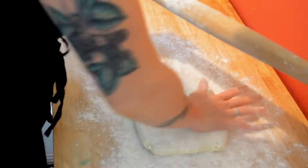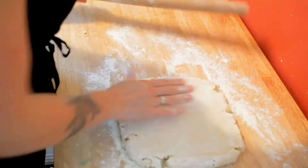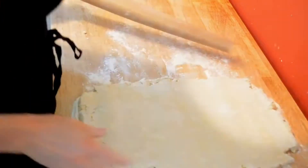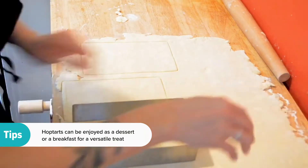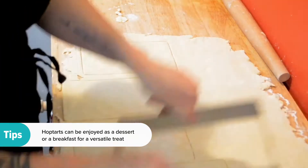Today we are gonna make some homemade Hop-Tarts. The base of these is a made-from-scratch pie crust, so it's really nice and flaky and buttery.